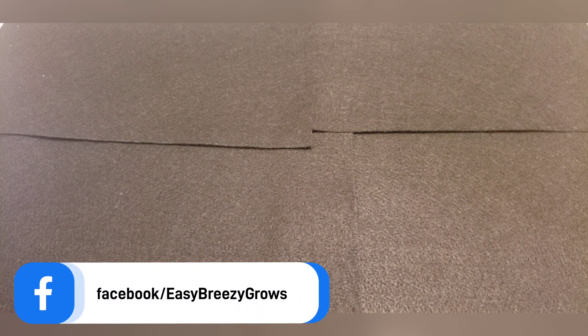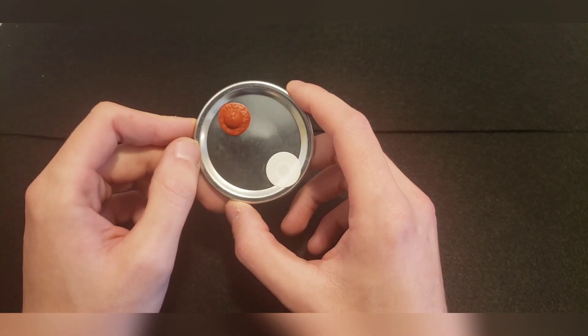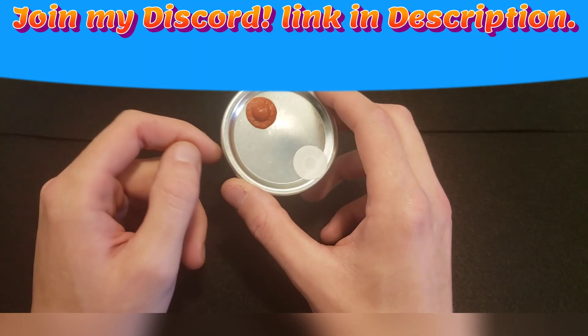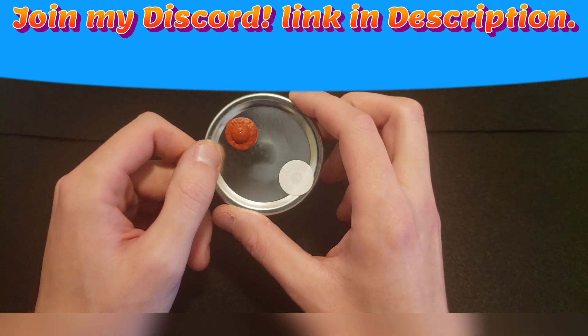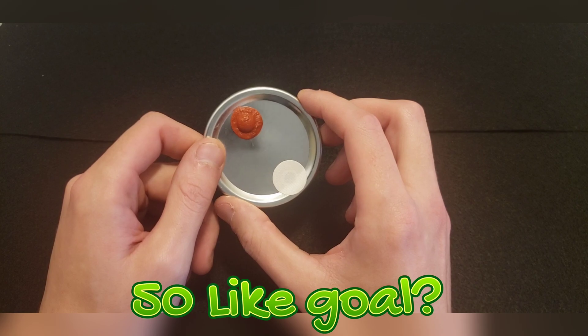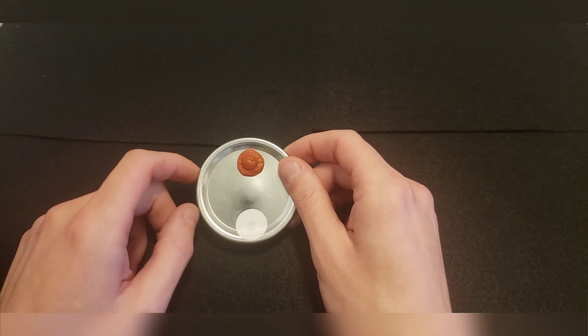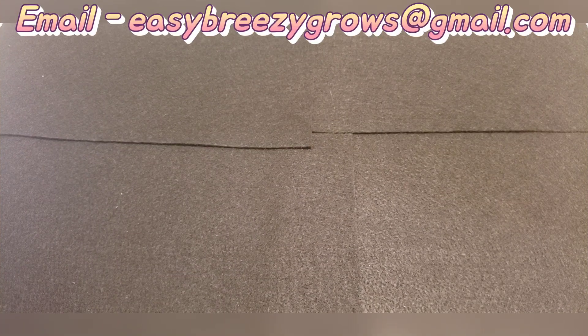What is going on, all you growers and smokers out there? Easy Breezy here coming back for another tutorial video. Today we are going to be making some self-healing injected port lids. It's very easy and very simple. If you like content just like this, be sure to like, comment, and subscribe for weekly content. Without further ado, let's get into the video.